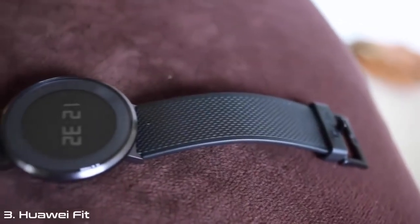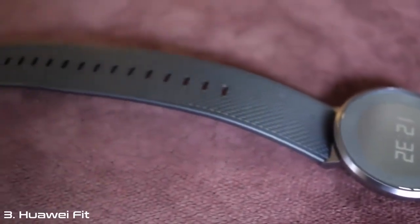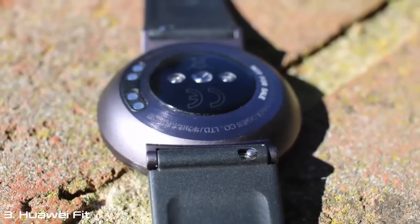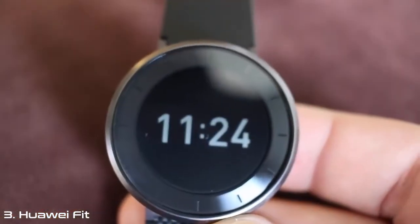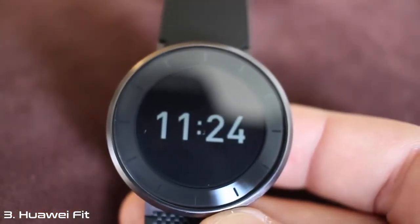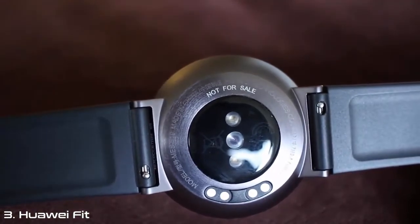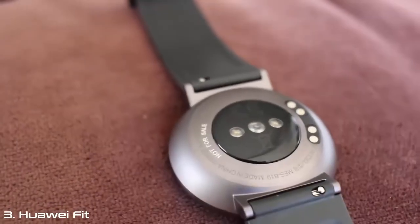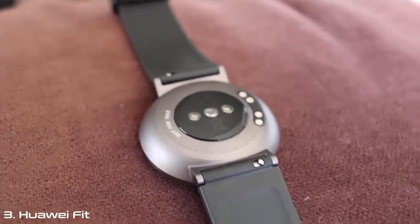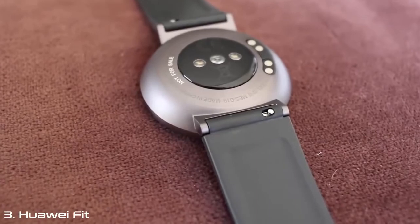In 2016, we have seen a bit of a pivot from smartwatches and more of a focus on fitness trackers. The Huawei Fit is the latest of these wearables to hit the market. The Fit features a black and white touchscreen LCD display, which is great for viewing in direct sunlight, as well as offering better battery life when compared to other trackers on the market.